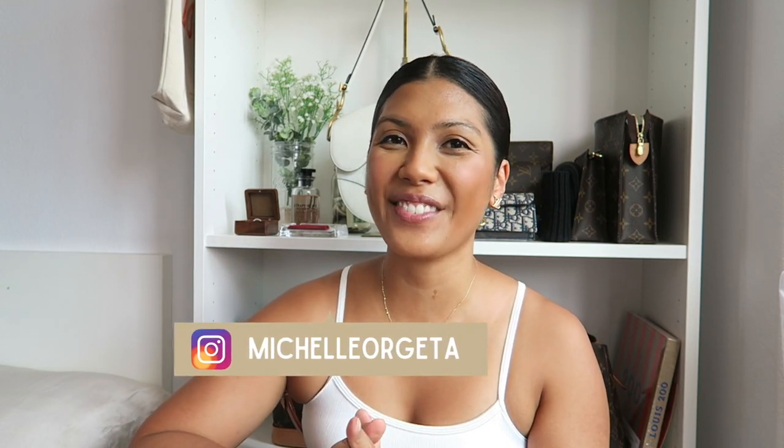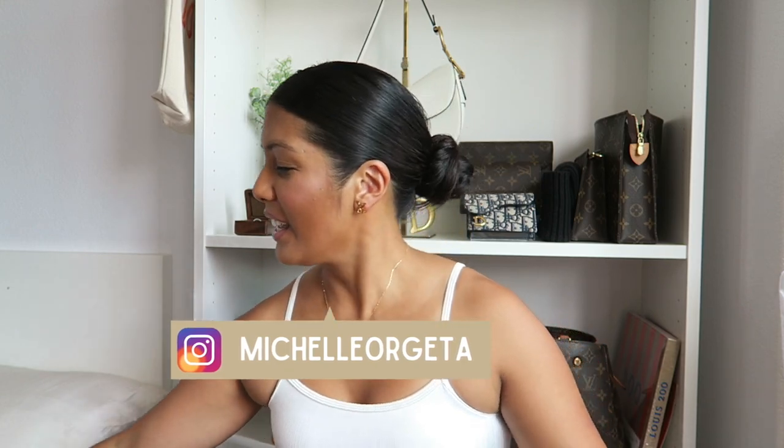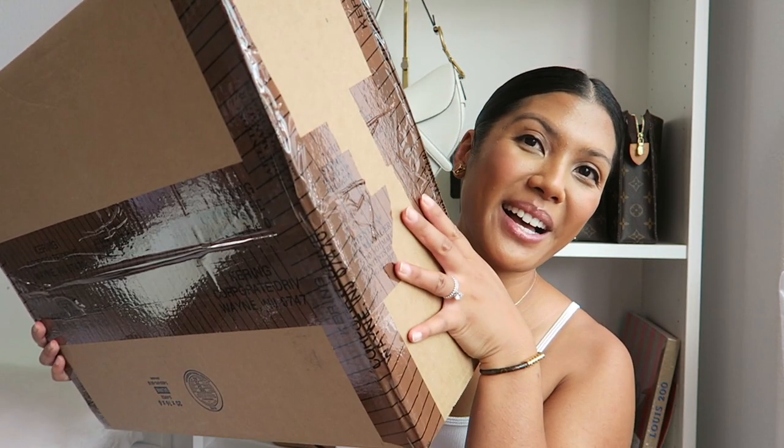Hey everyone! Welcome to my channel, or welcome back if you're not new. My name is Michelle and for today's video I have a really special one because today we have an unboxing. This is actually my very first Bottega Veneta handbag and I'm really excited. I was in Hawaii this past month and I saw something that I really, really liked and I guess I just couldn't pass it up.